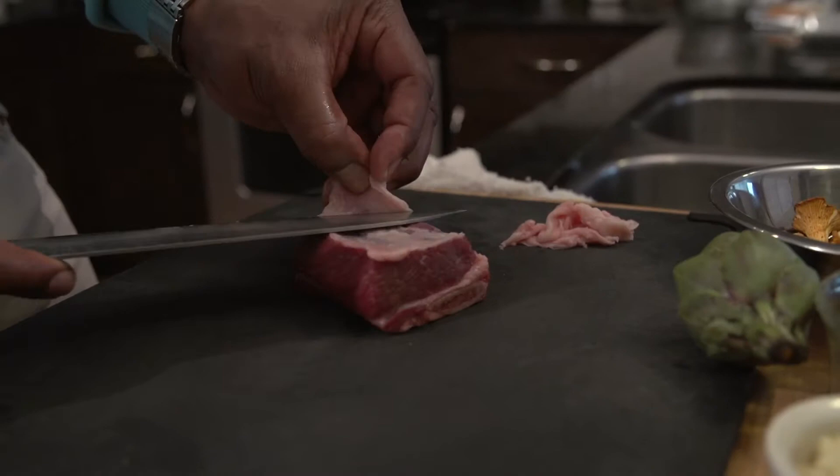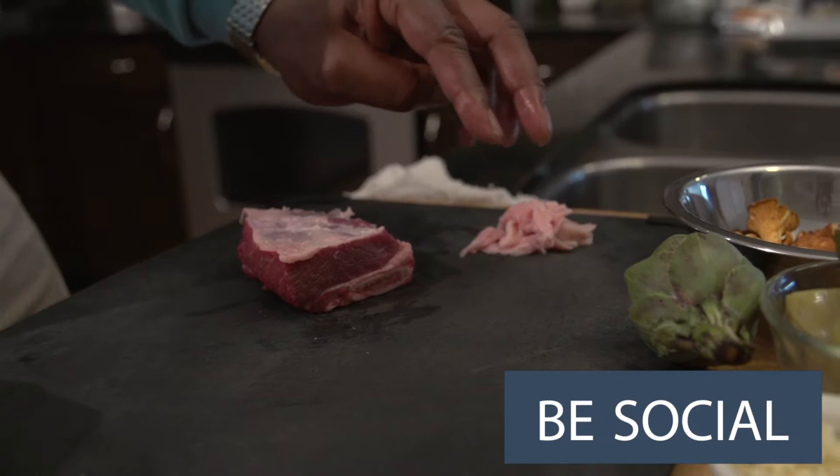After I remove this top layer of fat — don't worry, there's still gonna be enough fat to keep this short rib delicious — I want to switch to a boning knife and come in here and remove the silver skin.